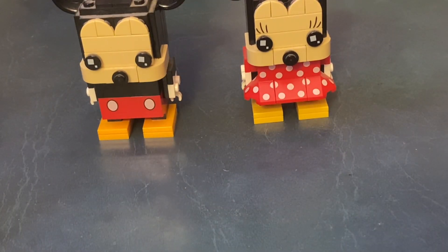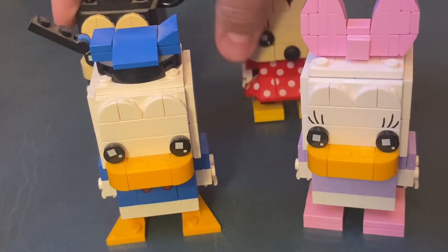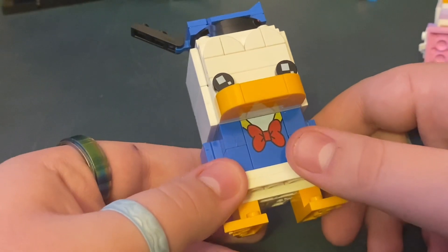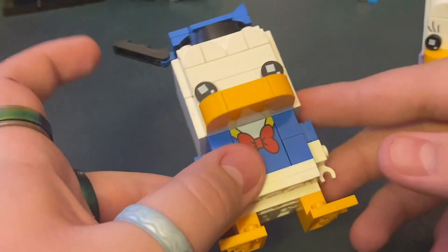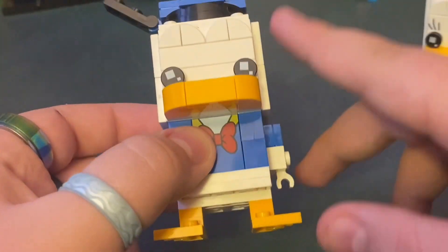Next up we're going to do Donald and Daisy. Starting with Donald, he has a really nice piece as a tuxedo and I love his little piece for his hat. He has the same bowed arch as everyone else.